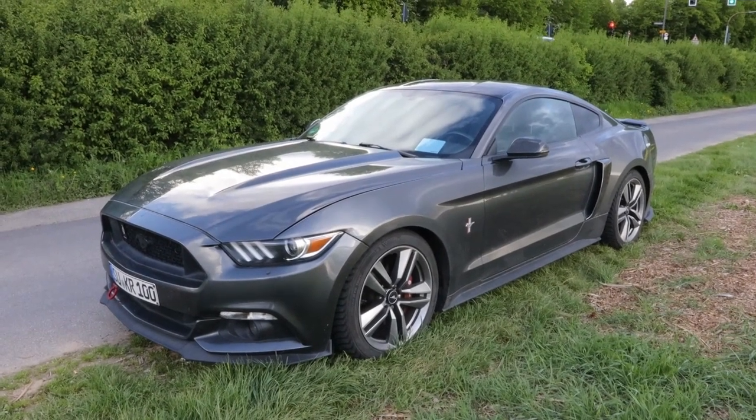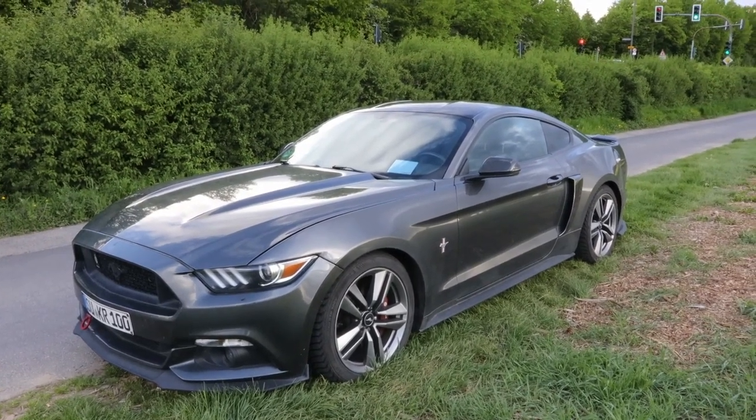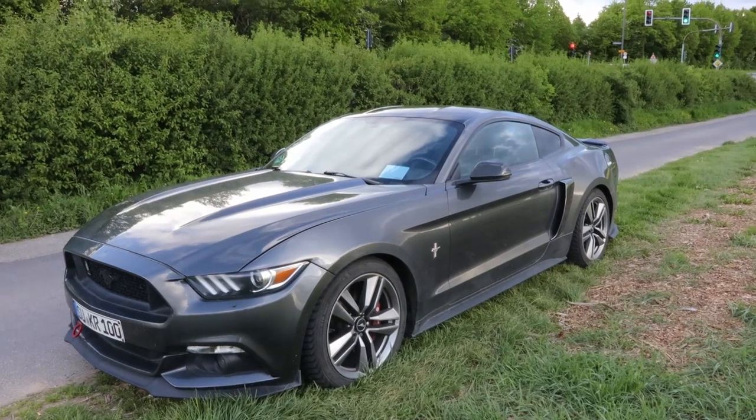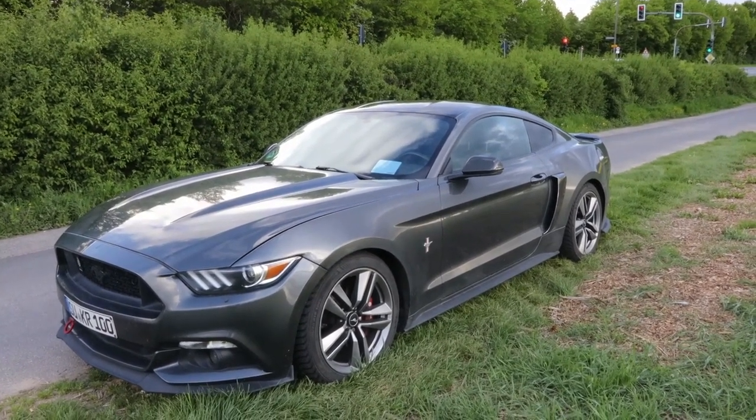How's it going car people? It's Lucas here back with another car review. Today I present to you this 2016 Ford Mustang EcoBoost. As always, I will start it up, show you the engine, as well as show you around the interior and the exterior of the car.